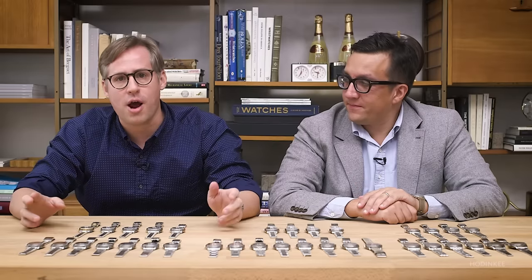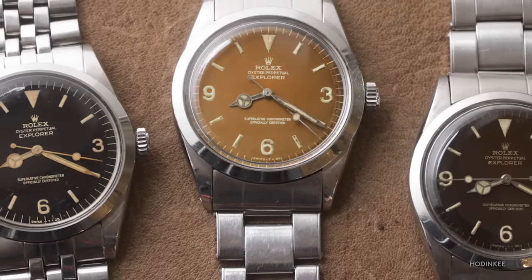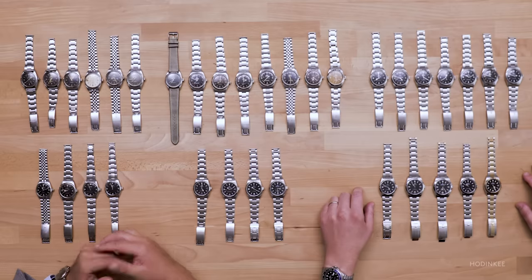We're back with another episode of Reference Points. I'm joined by Eric Wind, longtime Hodinkee friend, former contributor, and the proprietor of Wind Vintage. Today we're going to take a look at the Rolex Explorer 1, one of the most important sports watches that Rolex has ever made, and a watch that has had a continuous history pretty much from its origins in the early 1950s through today. The important thing with Reference Points is really to educate people about the evolution of these models, and you can compare the earliest examples to the most recent and really see the core Rolex DNA there.